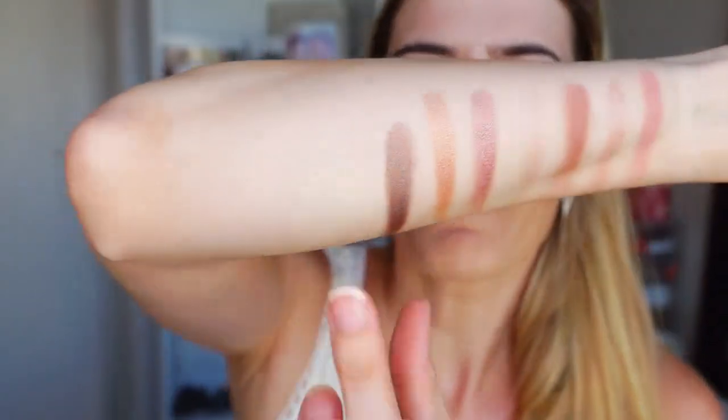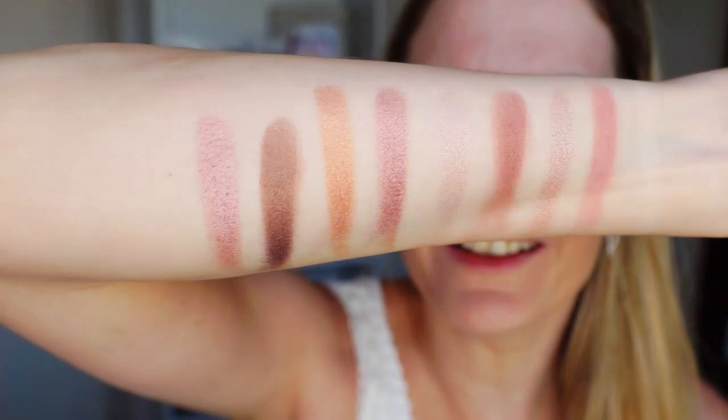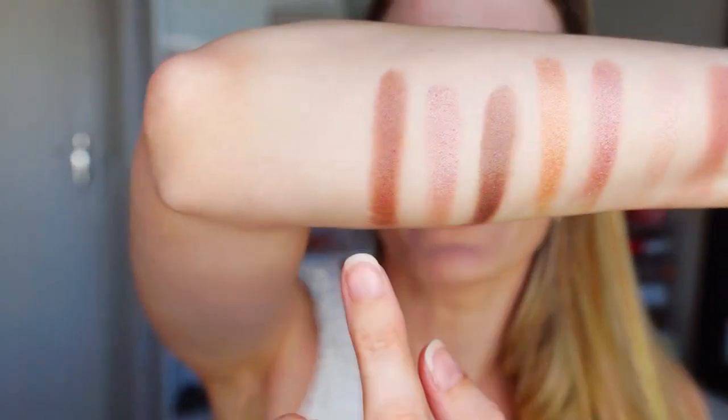And now there's another pinky shade. I don't even know what to say. Then there's another chocolatey shimmer shade. This is more of a cool-toned one, and then this is more of a warm-toned one. Then there are two more shades, which are like a blackish shimmer shade and a gray one. So those are the last two in the palette.